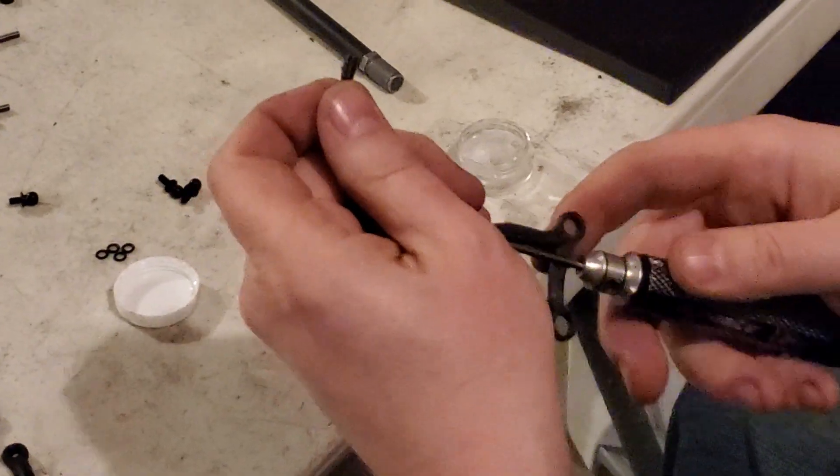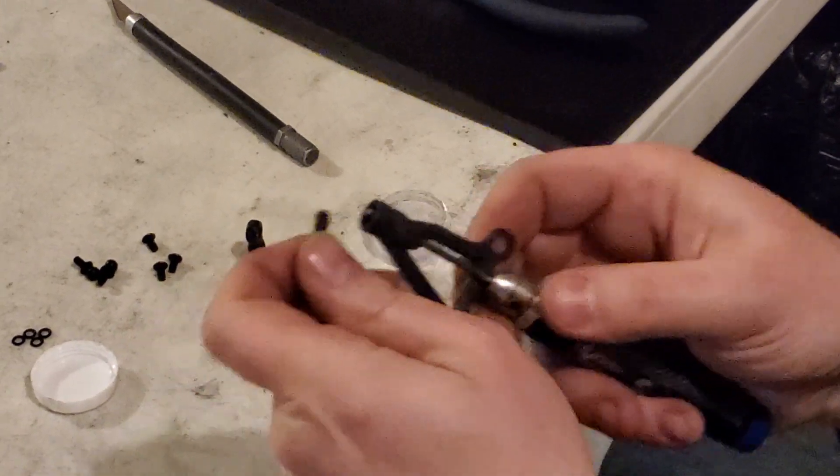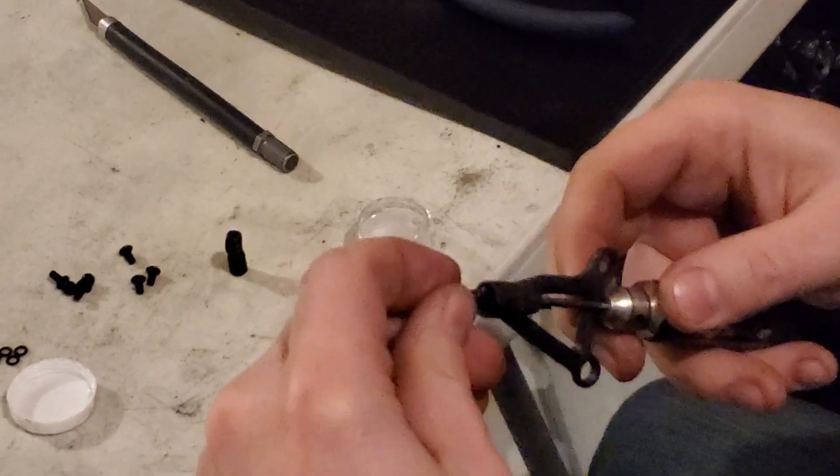I take my new arm, put my 2mm through — notice where the notch is. The notch kind of keeps it lined up. I'm going to put that on the end now.